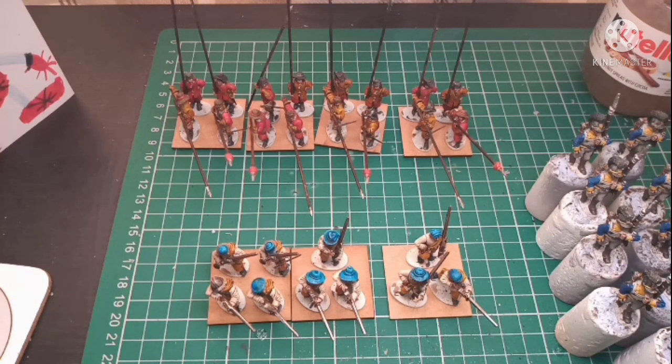I'm going to be spraying in a little while — another batch — not sure what they're going to be painted up as yet. I've also got another regiment, and then I've got eight command figures, which are the flag bearers.